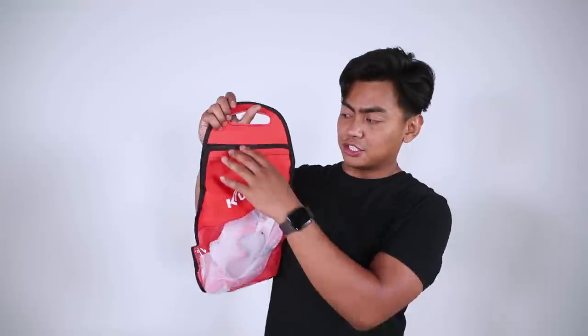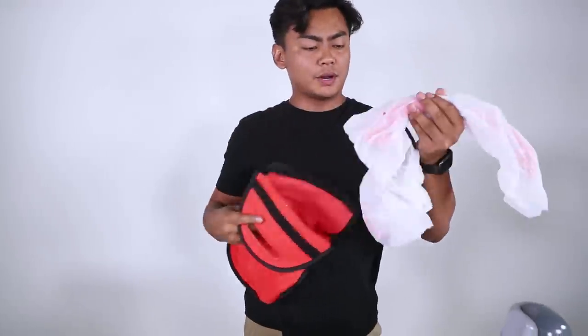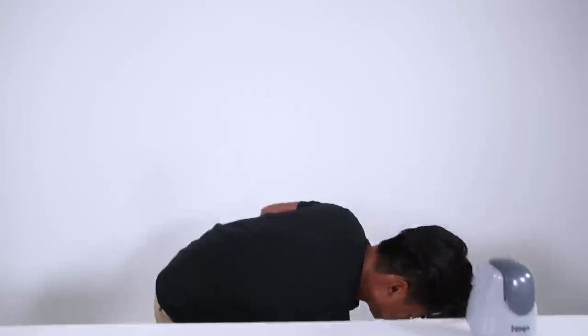This is the last product I have for you today — it's simple: just a snorkeling set. This is your basic $20 set I bought from Amazon, really cool. Your regular one. But there is an expensive version of it — we have the Supreme version of it.